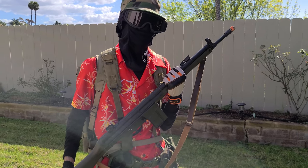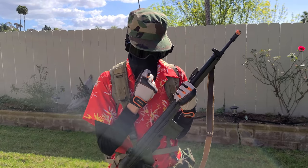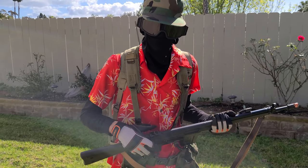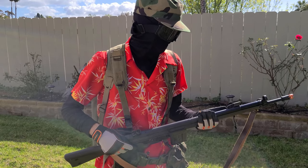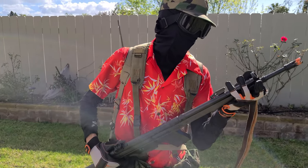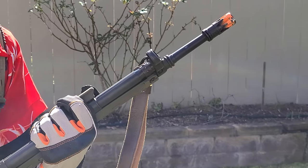It shoots at around 410 to maybe 420 FPS with 0.2 gram BBs, so keep that in mind. There is a quick-change spring in this gun, so if you ever want to adjust the FPS you always have that option.